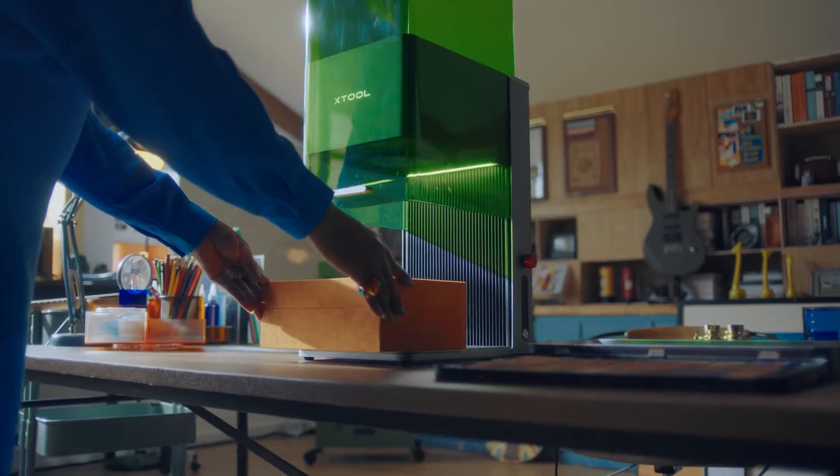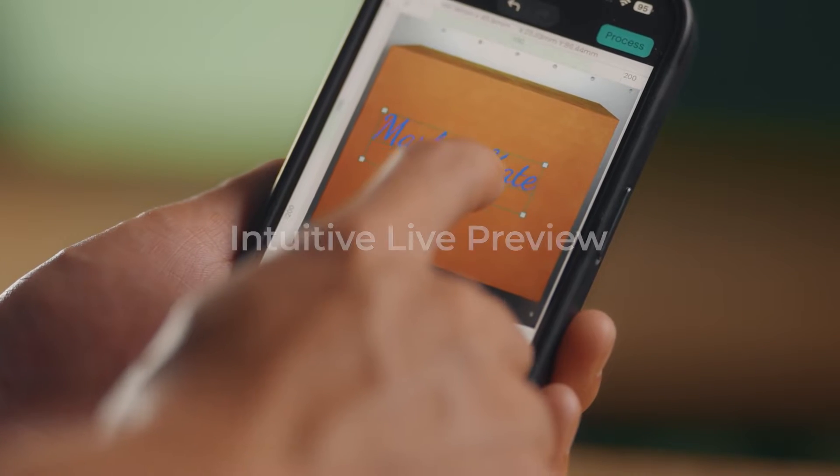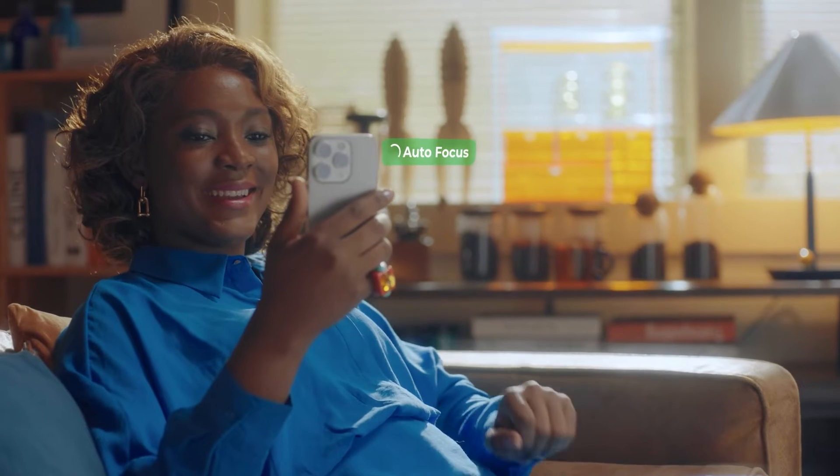Operating this powerful machine is simple and intuitive. With the built-in smart camera design and our powerful software, you can instantly preview your work at once and auto-focus it with one simple click.